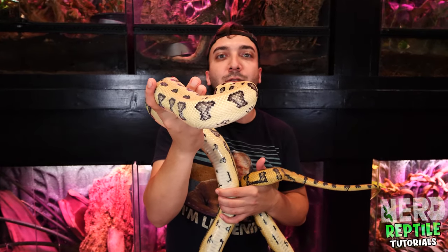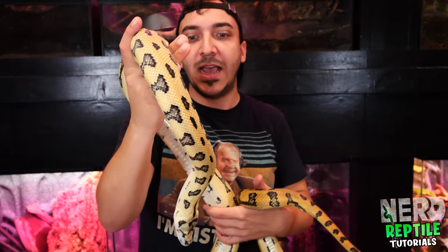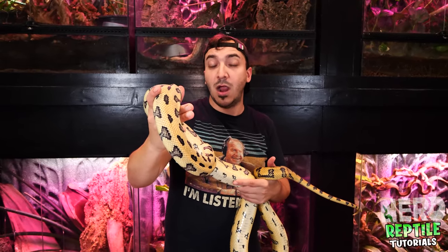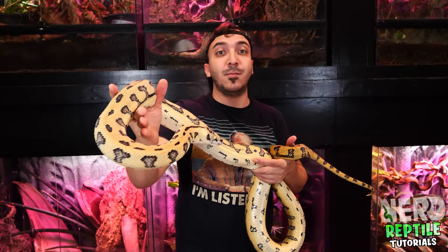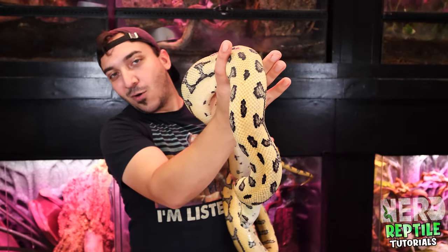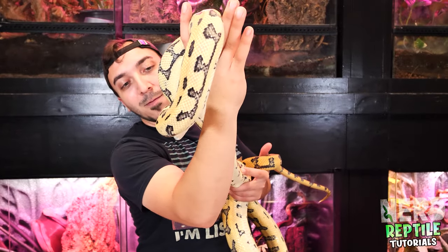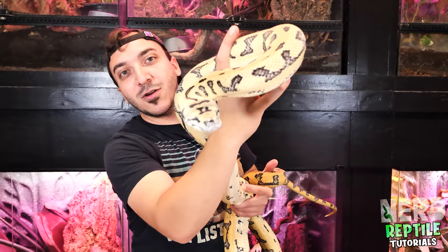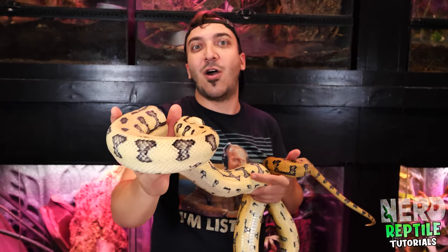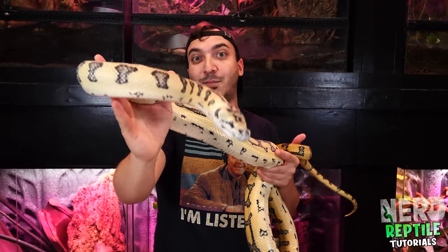Overall, carpet pythons are absolutely wonderful animals and can make great pets. They're super inquisitive and semi-arboreal, so they're going to come out and climb all around their enclosure. Whether you keep them in a rack or a cage, they're amazing animals and there's really nothing quite like them. Check out carpet pythons, do some research, learn about each specific species, and regardless, you're going to have an awesome time with your new pet carpet python.